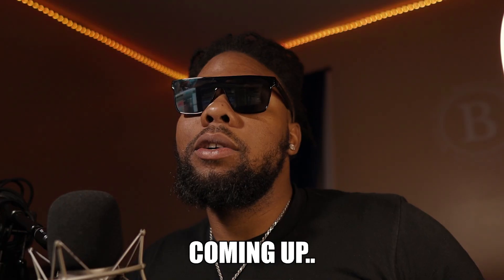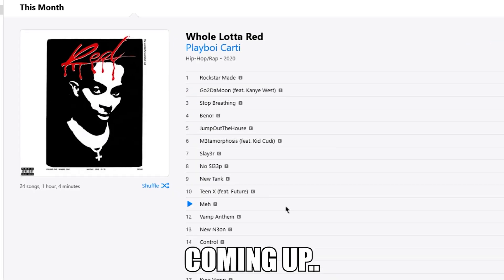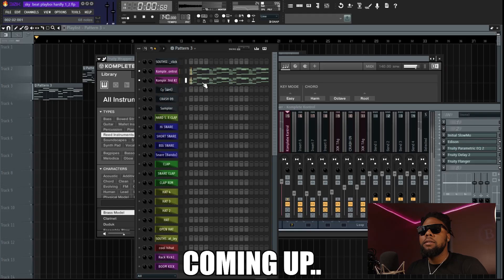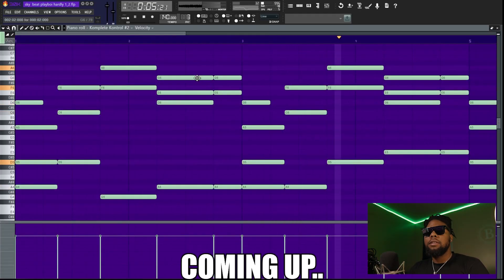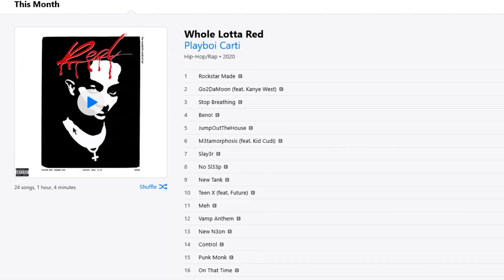I'm going to break down some of the songs from 'Whole Lot of Red' by Playboy Carti and show you exactly how they were made. Afterwards, we're going to take those same tips into our own beat. Let's go ahead and jump into it.